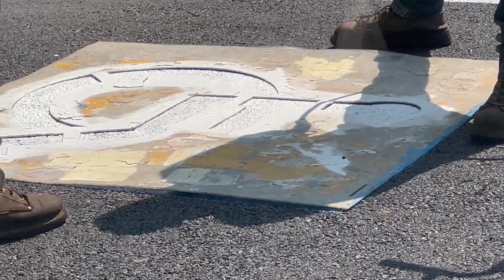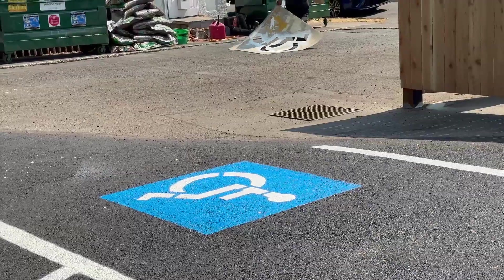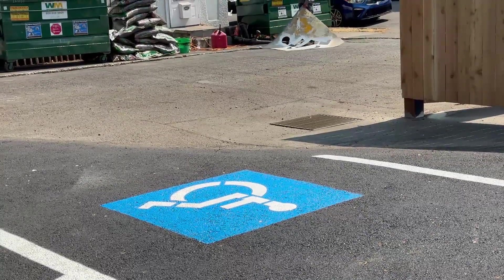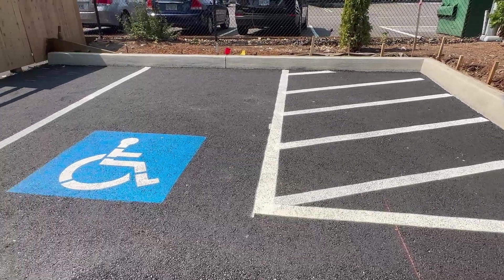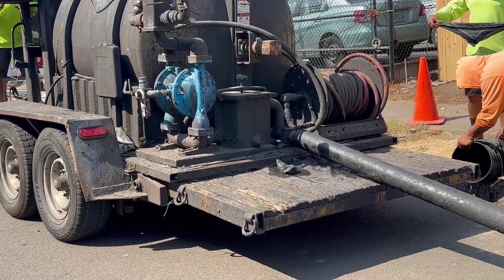We already have the template, so this is perfect — it came out really nice. We have the parking spot right there, and now we're pretty much ready for the asphalt seal coating.